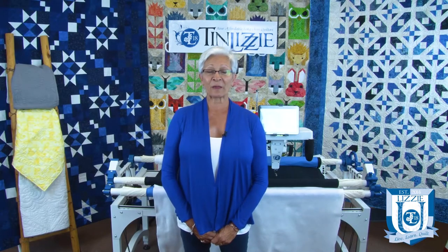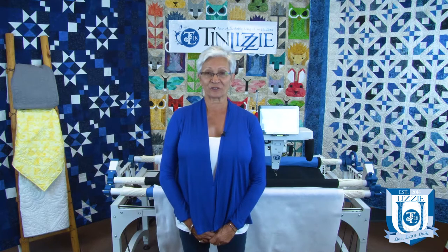Hi, welcome to Tin Lizzy. I'm Lynn Bell and today I'm going to talk to you about fuses and your Tin Lizzy.